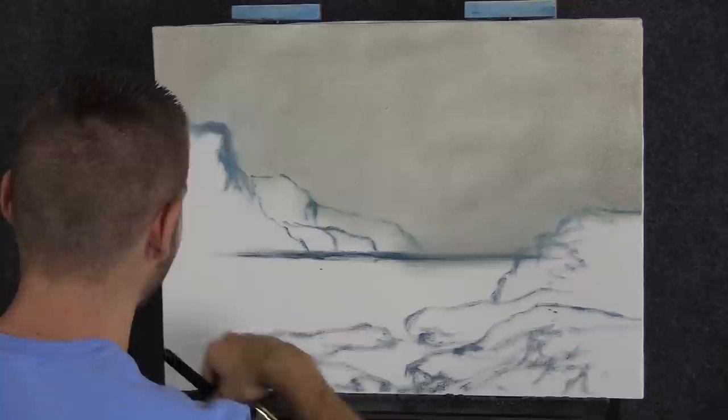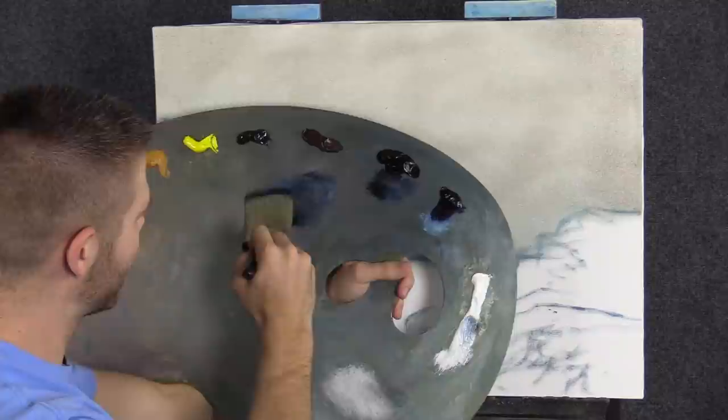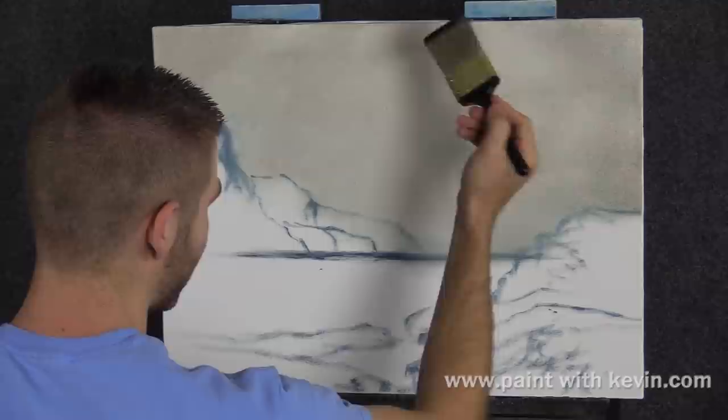Now as you can see, I've done a basic sketch and I've also coated the top of the canvas here with a little bit of clear gel and white, also a dirty brush, that's why it looks the way it does. So I'm going to take some black and blue and just a tiny speck of red and let's just start working on our little sky.